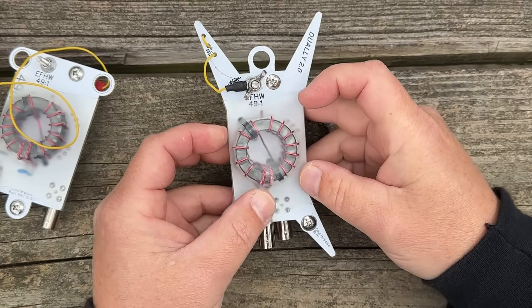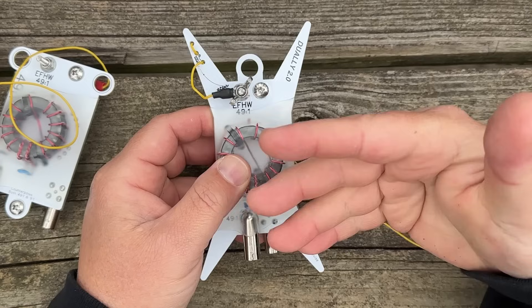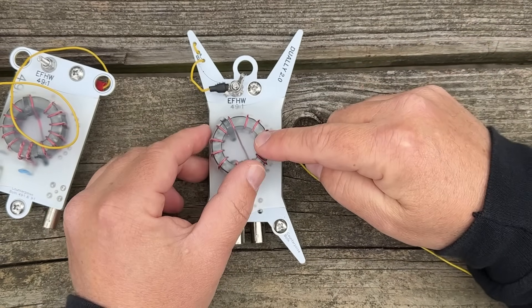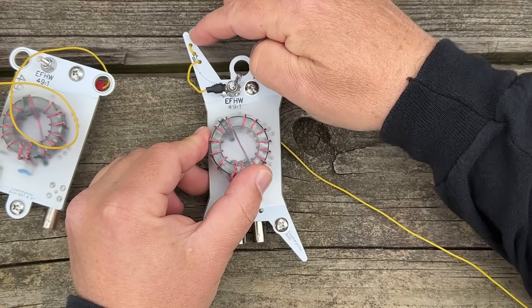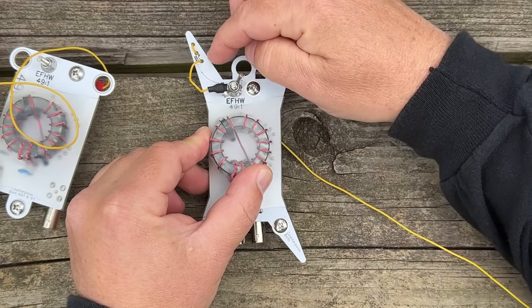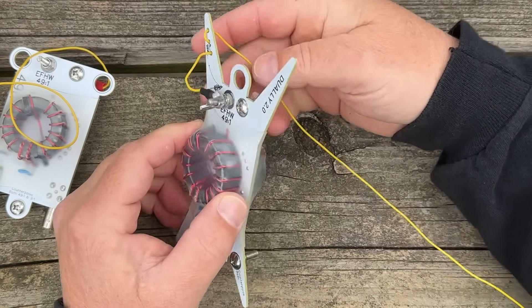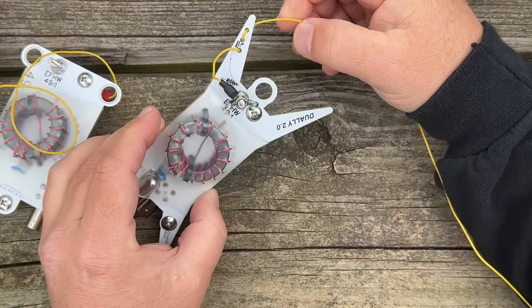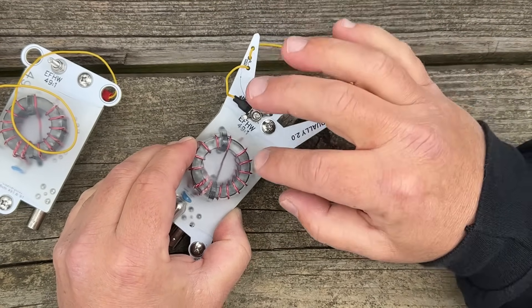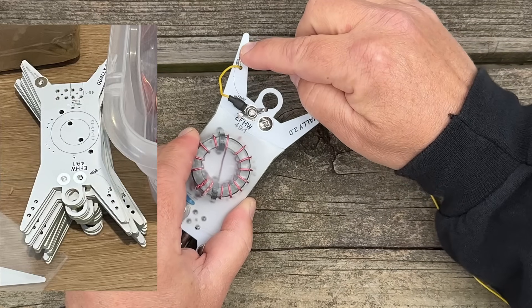It's pretty much exactly the same build — the only difference is the look of it. We now have this incorporated wire winder. In the prototype, Justin didn't have any holes in here, and I decided to drill some holes just to give some strain relief to the wire, kind of stealing the idea from Pactenna. Justin has now incorporated this into the production versions, and he's got holes here and here.